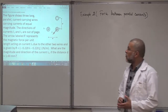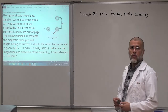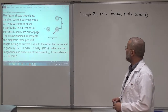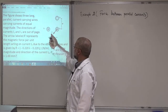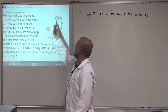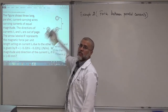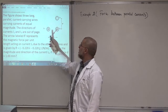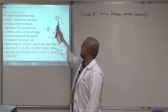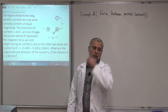This is the second example related to force between parallel currents. Now we have three wires — not two like in the previous example. We have wire I1, wire I2 (unknown), and wire I3. This is a cross-section view; the wires come out of the board. Current I1 is out of the board, current I3 is also out of the board, and the direction and magnitude of I2 is unknown.